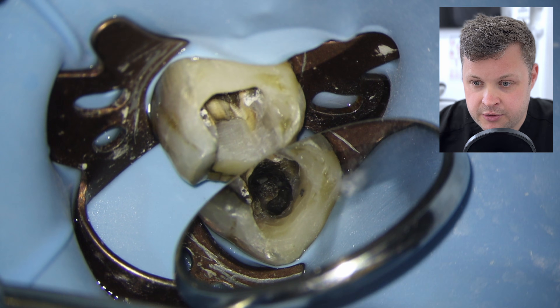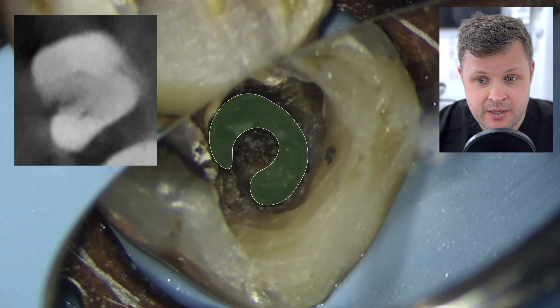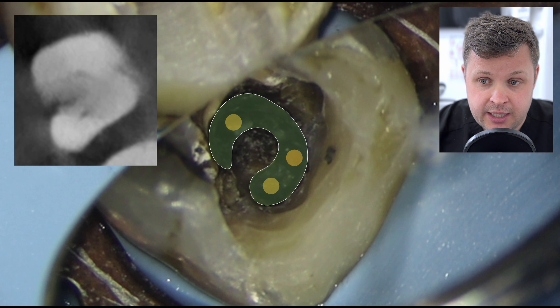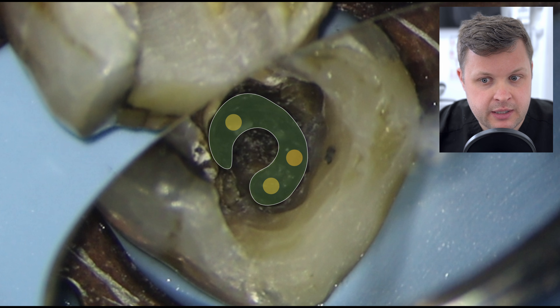Once we've opened up the cavity, we can see there is an obvious c-shape which corresponds with the CBCT scan. Using the CBCT, we're looking for three orifices. On the CBCT you can only obviously see a distal canal and what I'm calling a mesial canal, but there are no obvious two separate spaces. The problem with CBCTs is that sometimes the resolution doesn't show anatomy that is actually present — that's a really important thing to consider. CBCT is not the panacea or be-all and end-all of imaging.